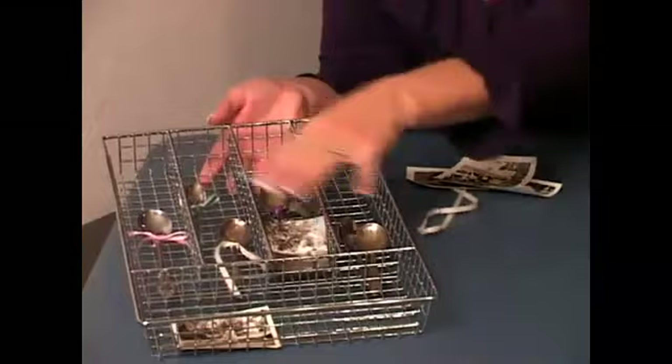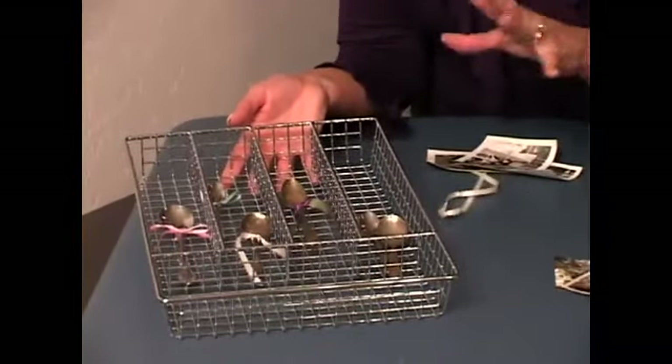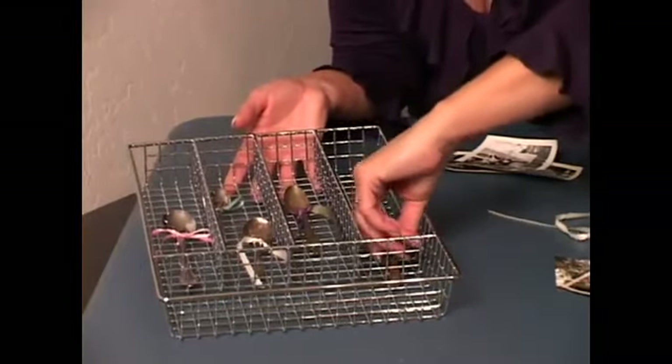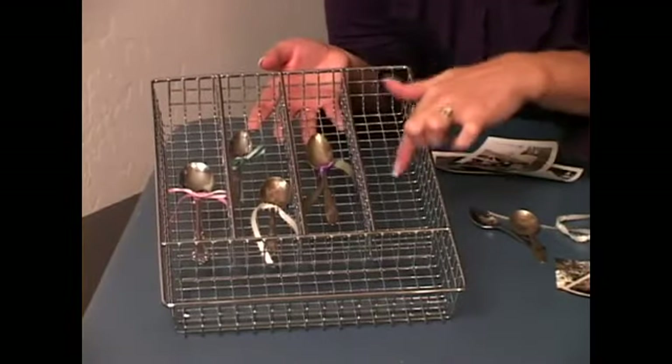What I did was I first laid out my spoons, then decided where I liked them placed, and then had to figure out how to tie them on. If you're putting a spoon right across a bar, it's simple to tie the knot around it.